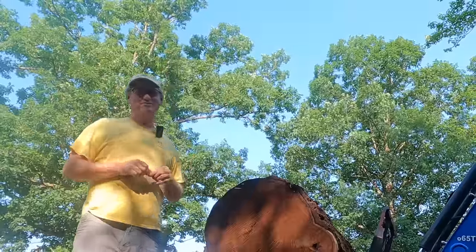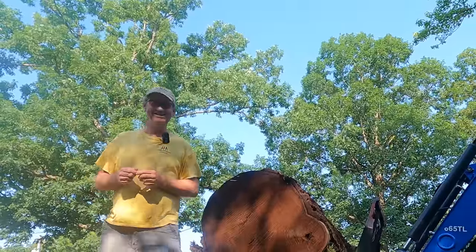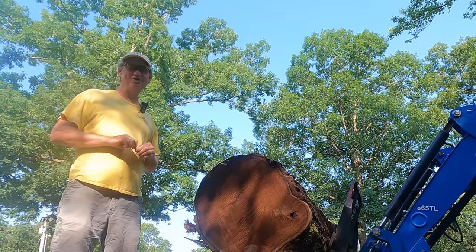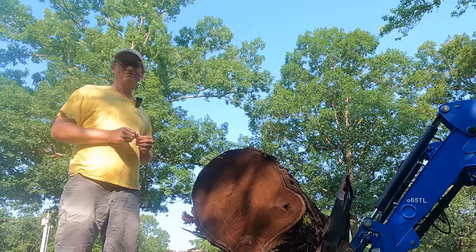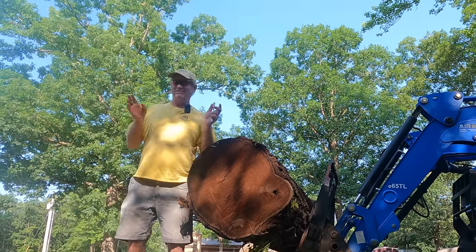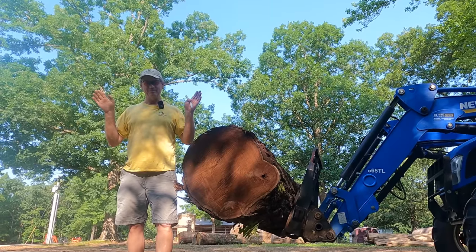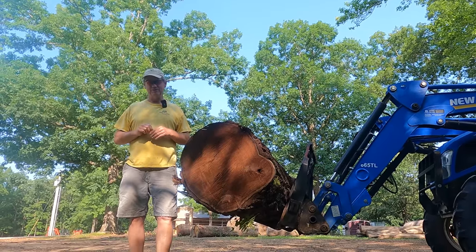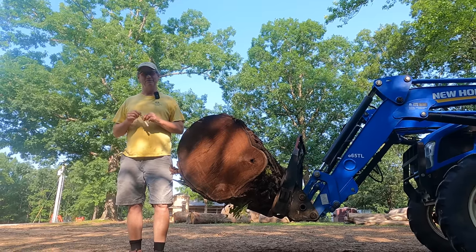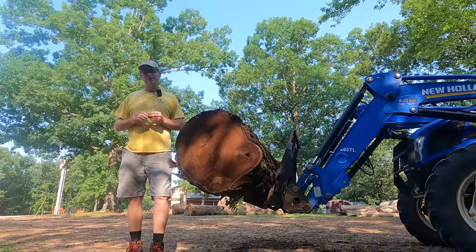I was watching some YouTube videos the other day on saw milling — yes, I do actually watch YouTube. And I do watch other saw milling videos. You can always learn something sometimes. I saw one the other day, actually it was last night, it made my head explode. It was put out by a professional sawmill company.